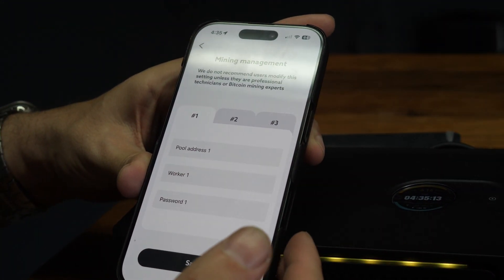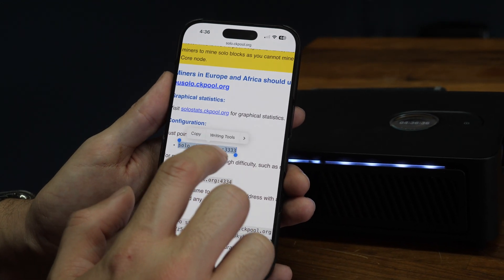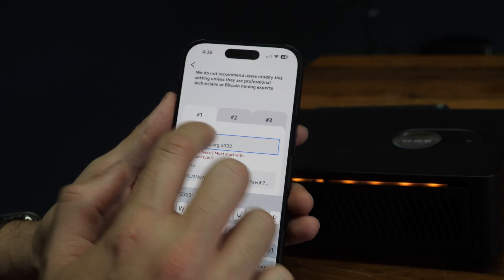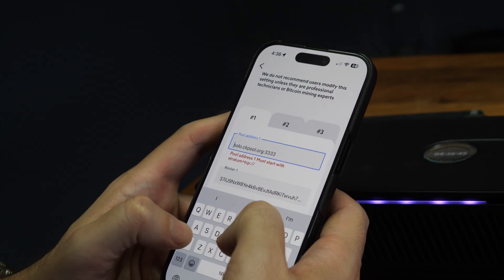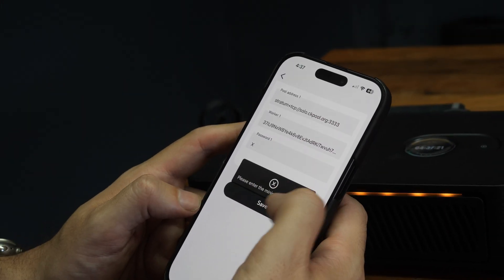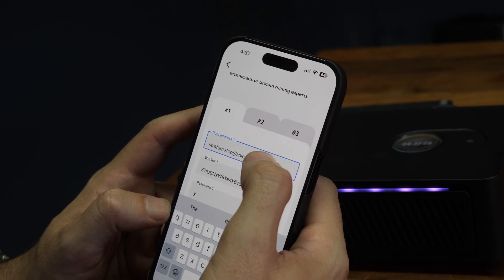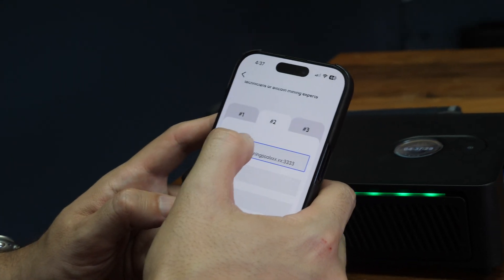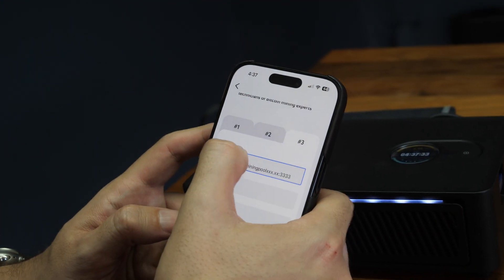I'm going to go ahead and put CK pool. I'm going to copy the solo miner address right here and paste it. They want us to add the stratum info, so I'm going to add stratum and hit save. Then it wants us to fill in all of them — I'm just going to copy-paste for the rest. This is just like a backup in case one pool doesn't work. So I'll paste it over here the same for number two and number three.